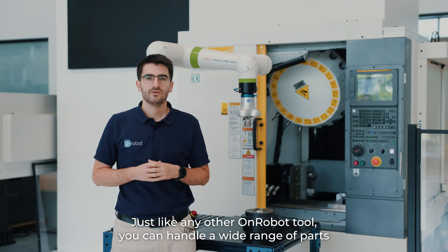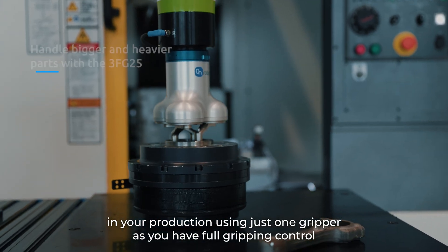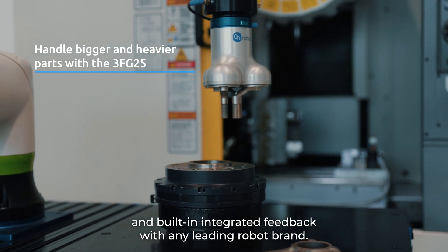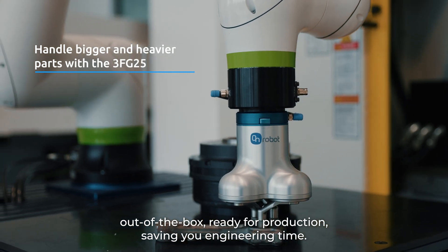Just like any other ONROBOT tool, you can handle a wide range of parts in your production using just one gripper, as you have full gripping control and built-in integrated feedback with any leading robot brand. The gripper comes complete out of the box, ready for production, saving you engineering time.